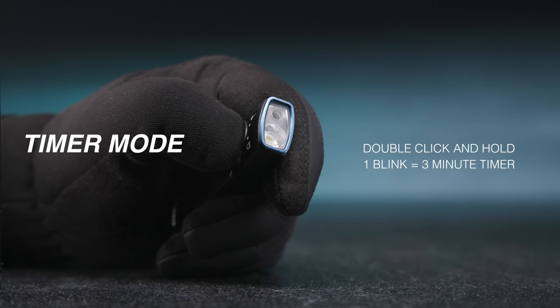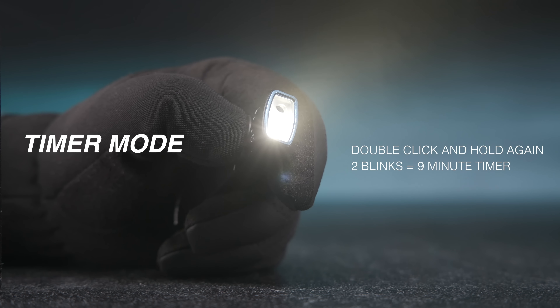When the flashlight is on, double-click and hold the center button under the current brightness level to access the timer settings.